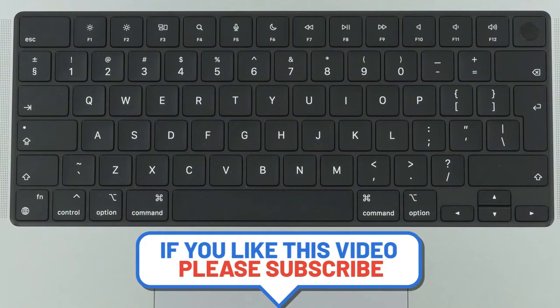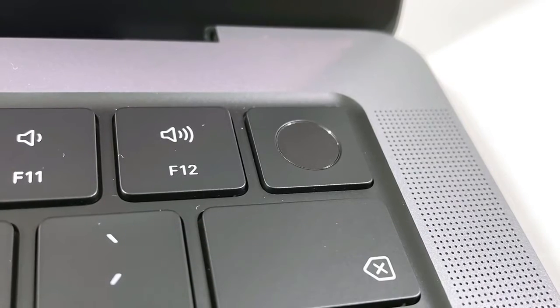As you can see, there is no touch bar, and the fingerprint reader is now matte instead of glossy.